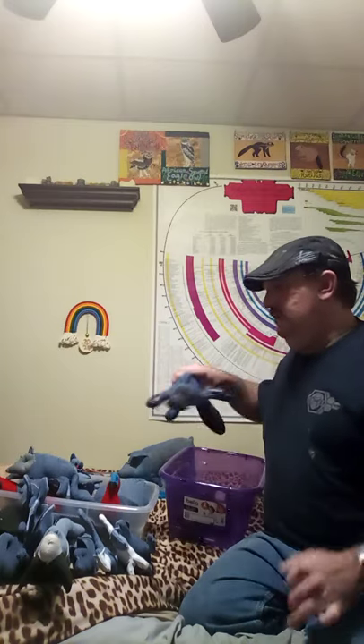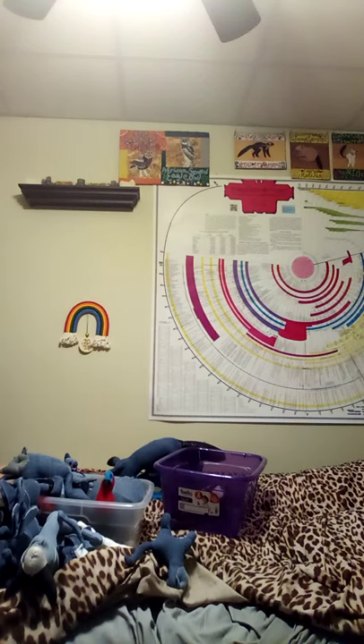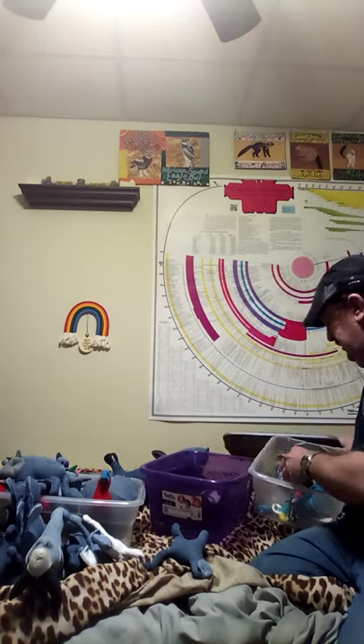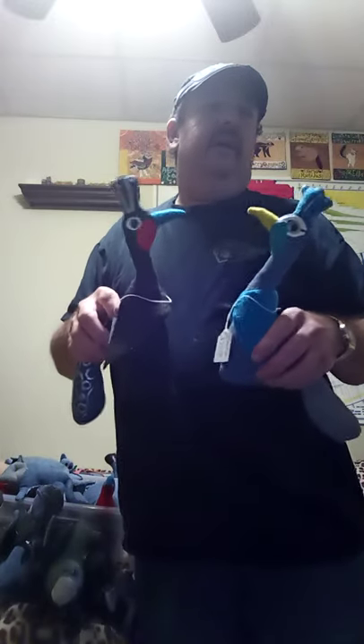There are a couple of wild pigs I'd like to show, but I had to look around for them. A couple more peacocks turned up — these were the first two peacocks I ever made. They were on Etsy for a while but I took them down because they just weren't selling.